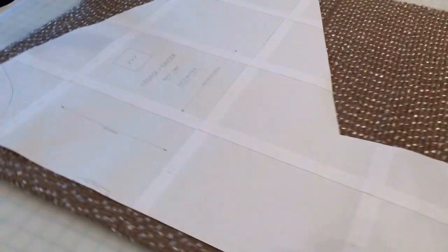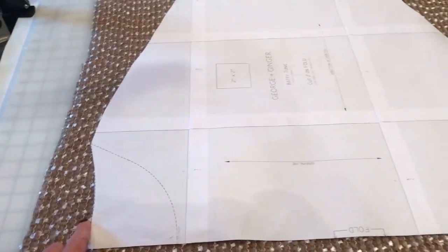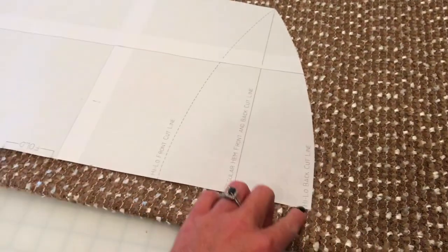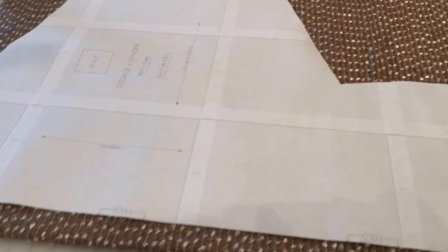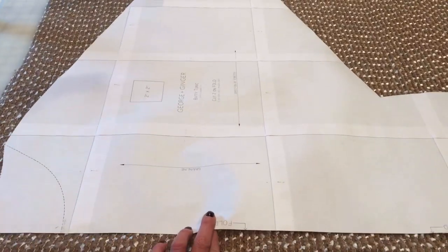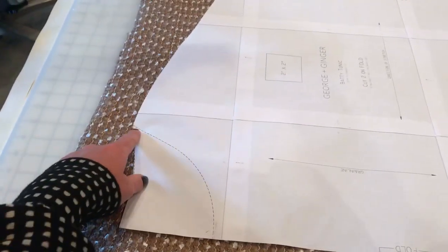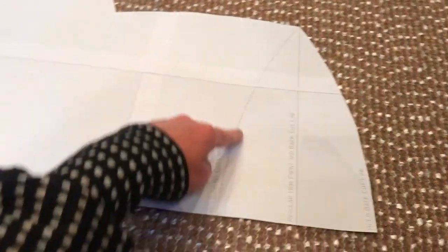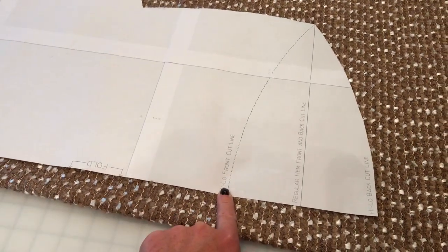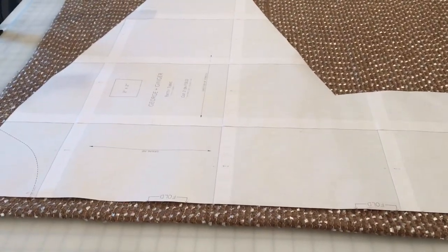For the cardigan Baddie, cut the back piece the same way as before — on the fold with the back neckline. I'm doing a high-low hem, so I'm using the high-low back cut line. When cutting the front piece, instead of cutting it on the fold, move it off the fold and cut all the way around it. Use the front cut line at the neck and the front cut line at the high-low hem. When you're done, you should have two front pieces instead of one.